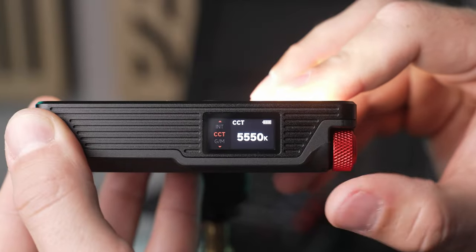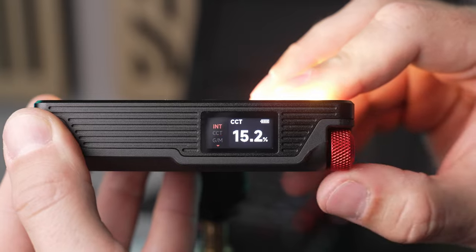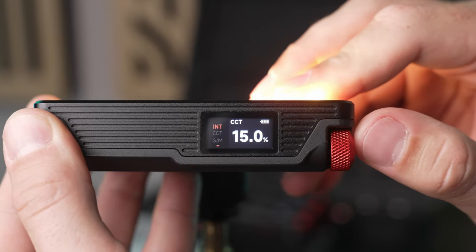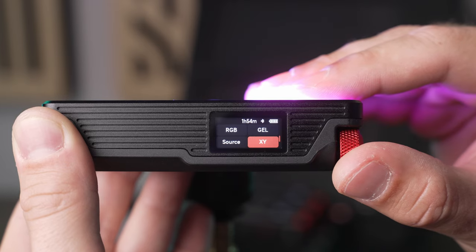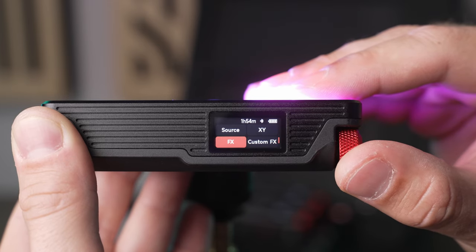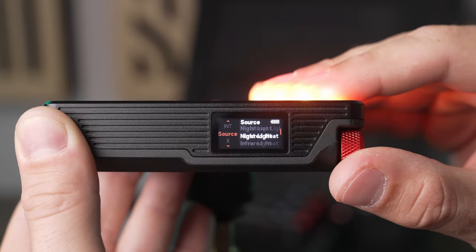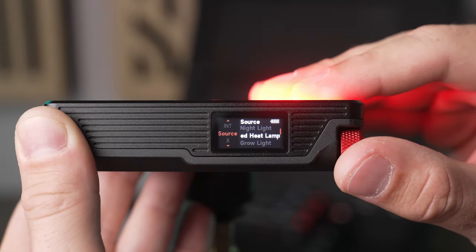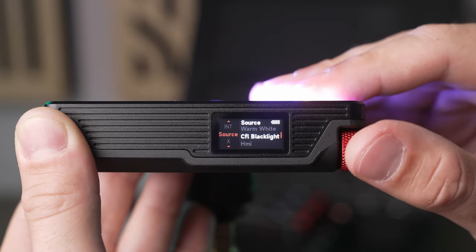The MC Pro is more granular, allowing you to adjust the CCT in increments of 50 Kelvin and the brightness in increments of just 0.1%. It has all the same modes plus extras like gel presets, XY coordinates, and one of my favorites, source mode. Source mode has presets to simulate all kinds of lights that are out there in the real world, which helps you create more realistic lighting setups and special effects.